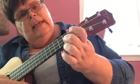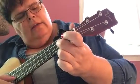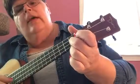Do, Ti, La. Next string over, 2nd string, 3rd fret. Slide it down to the 1st fret, then open.